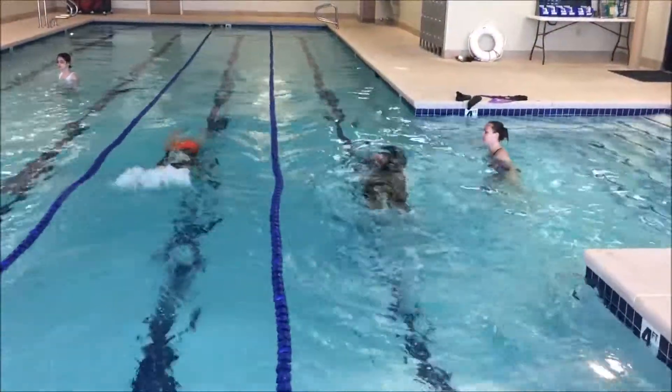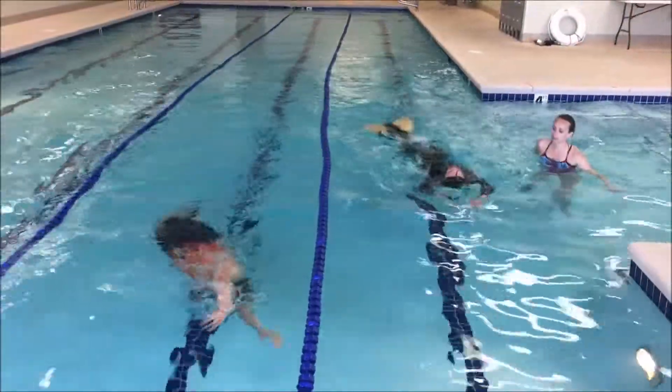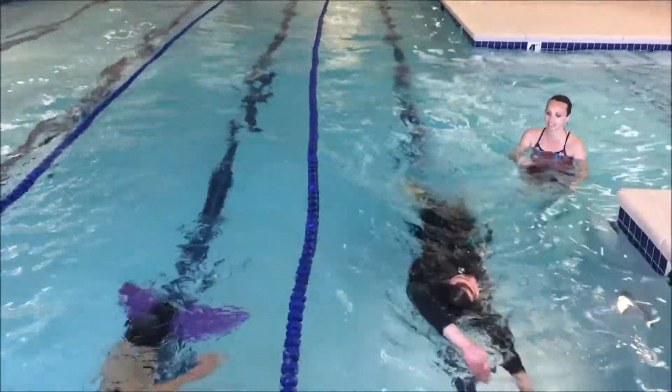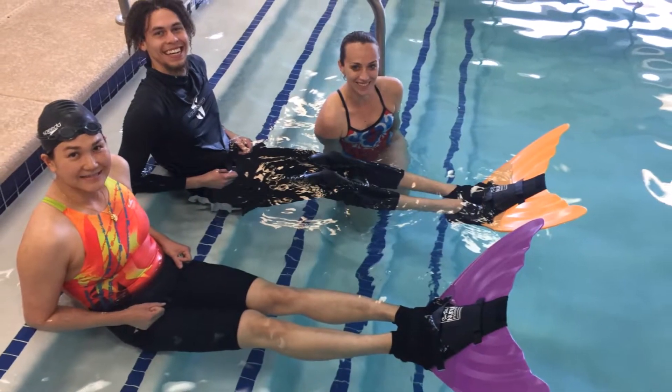And bend your knees. Yes! Good! Nice! Nice... Good boy! Well done...